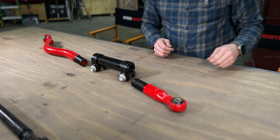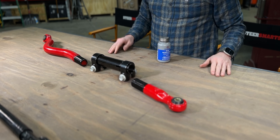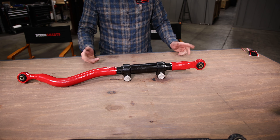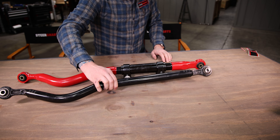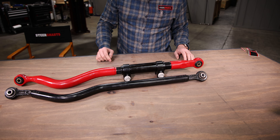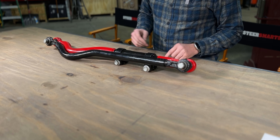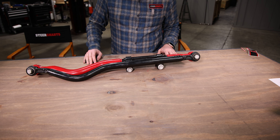Now once we've got that done, we're going to go ahead and put a little bit of anti-seize on the threads, because a little bit goes a long way when it comes to anti-seize. We're going to take the track bar which came off our vehicle and get this to be the same length as that, since the height of the vehicle is going to remain the same currently. Now we'll snug up the bolts on these clamps and then get this thing put back into the vehicle.